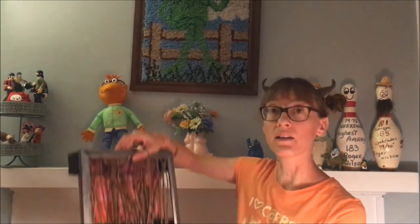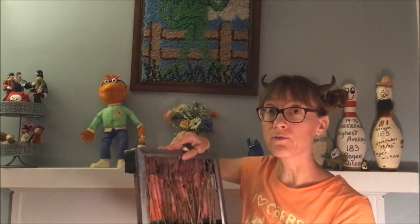You can do whatever you want. In fact, I've seen some of these where they just do the sticks and hang that on the wall and forget about doing a back painting entirely. So have fun, and we would love to see your finished projects.